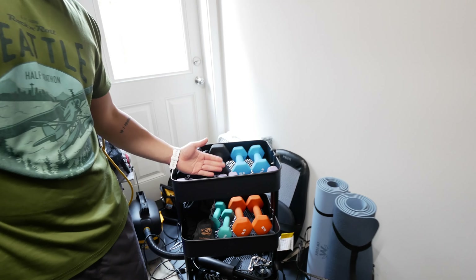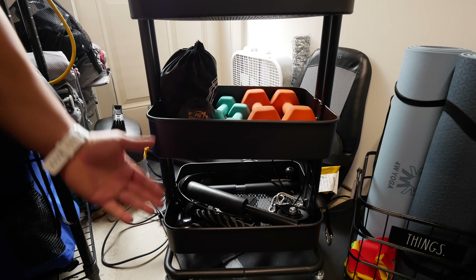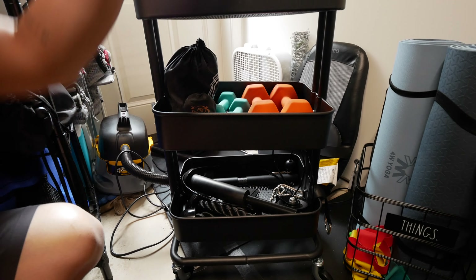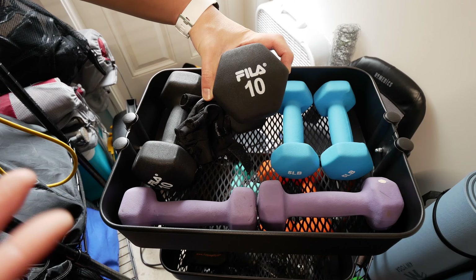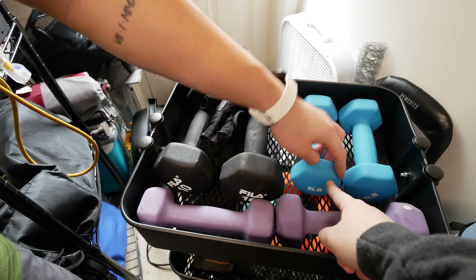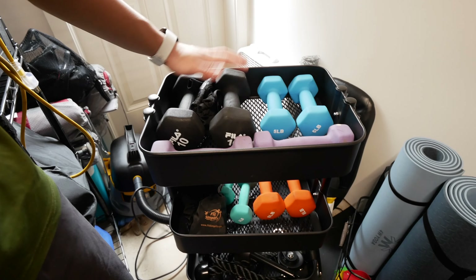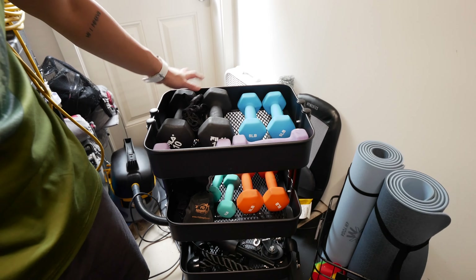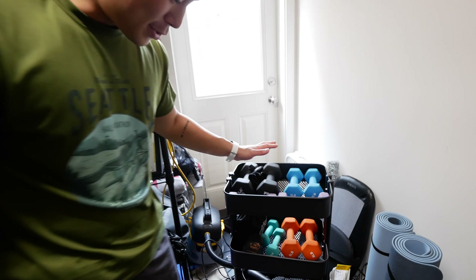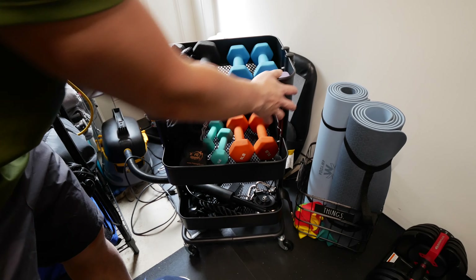Next to it is a utility cart that we got from IKEA. The whole point is organization. Before we got the big adjustable dumbbell, we got these sets of lighter weights — some from Target, some from Amazon, some older ones — basically from wherever we could find them during the pandemic, since they were hot commodities. We store everything here and it's on wheels, so whenever we need to move it, it's quite easy.